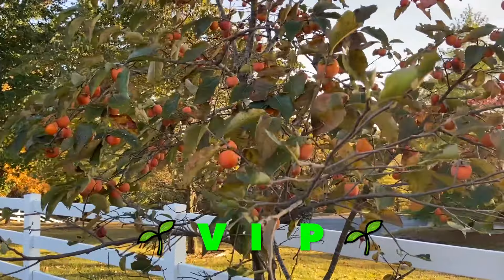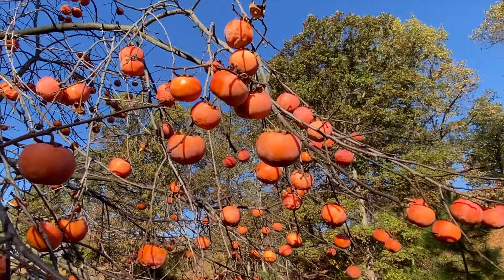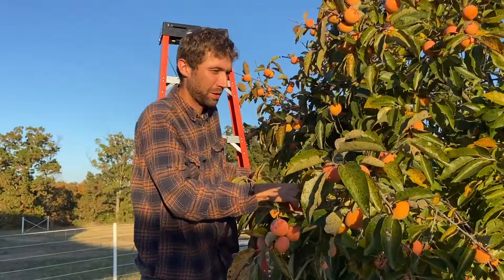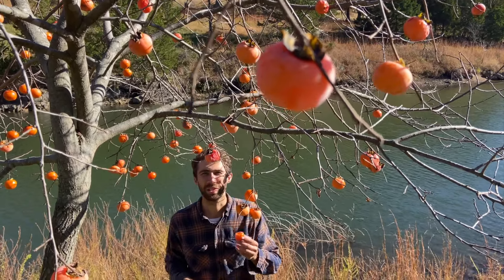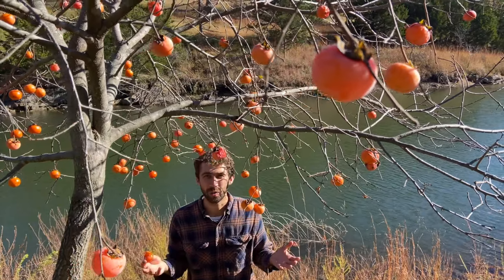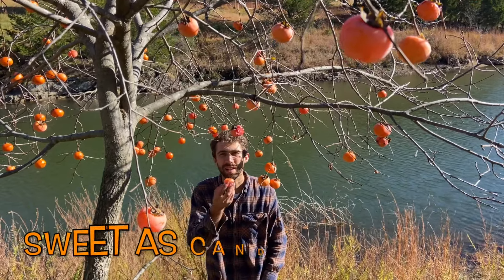We're here in the Ozarks and it's the time of year where I want to talk with you about a very important plant. This is a hybrid persimmon — a cross between the wild persimmon that grows all over and the giant Japanese type persimmons that we eat at Thanksgiving. It's sweet as candy.